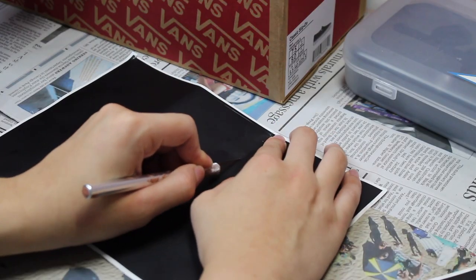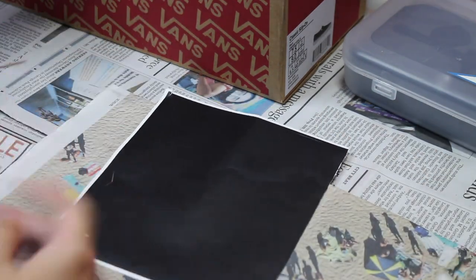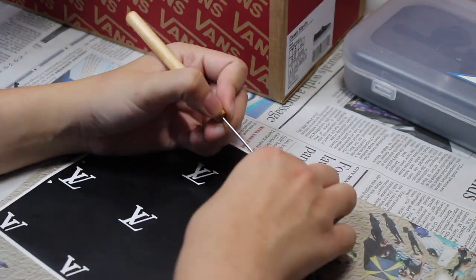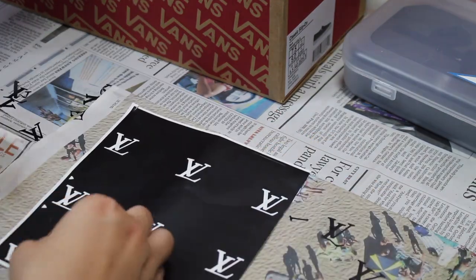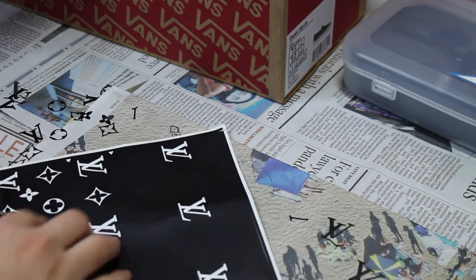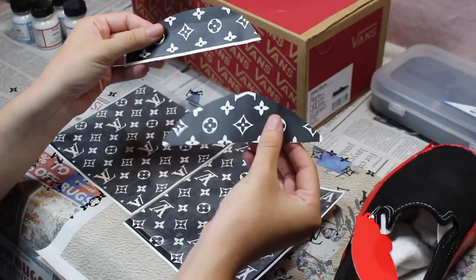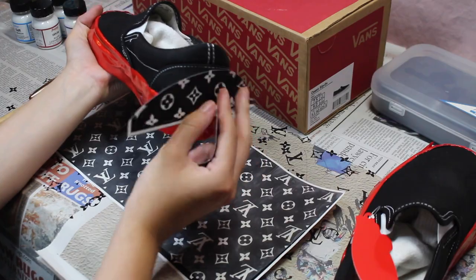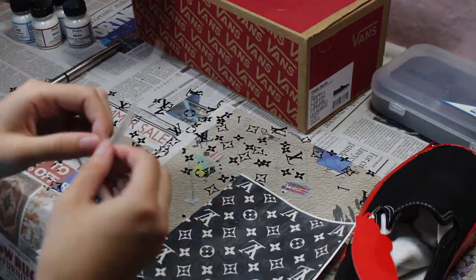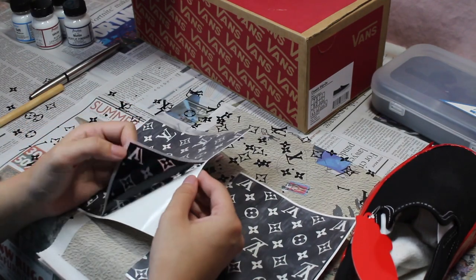Once you have that down, you can start cutting out those pieces. Then you can start peeling back the parts of the stencil that you want to show up when you go in with the paint, leaving behind the solid outline. Once you have the stencil all peeled back and ready, you're going to put the transfer paper over it sticky side down. Make sure there aren't any air bubbles trapped inside.